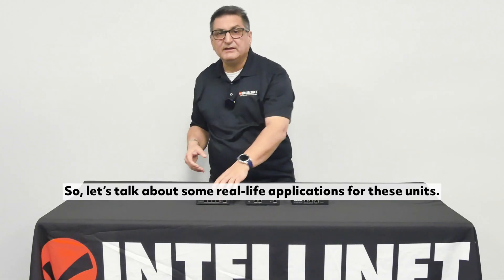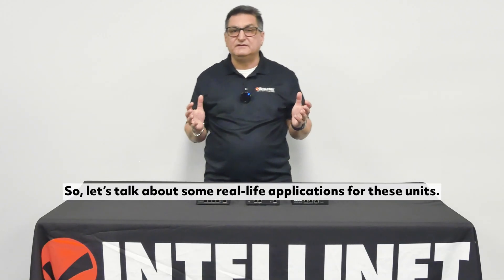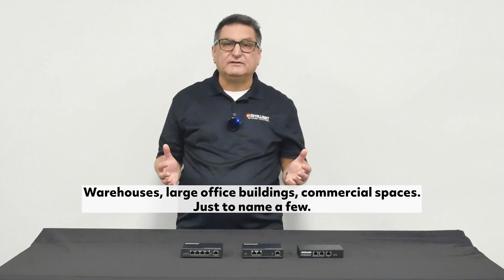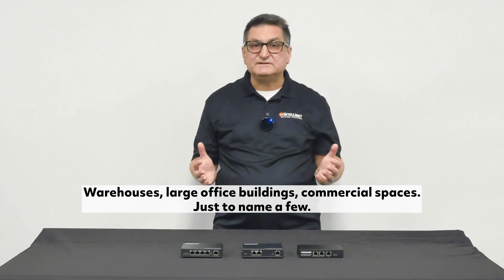So, let's talk about some real-life applications for these units: warehouses, large office buildings, commercial spaces, just to name a few.